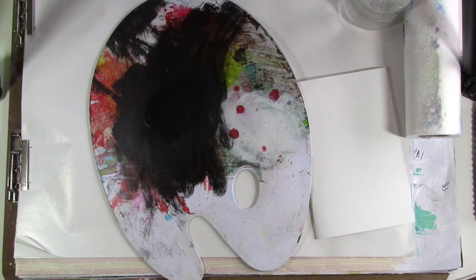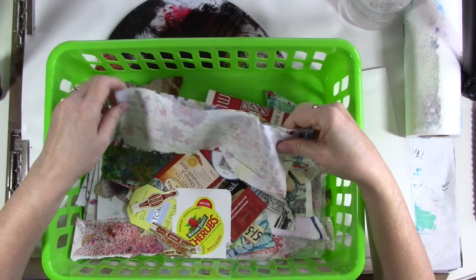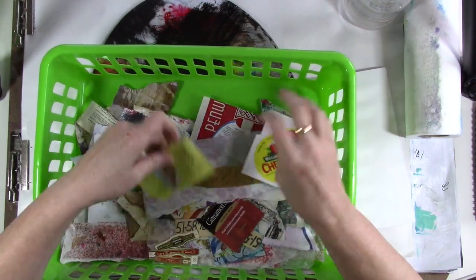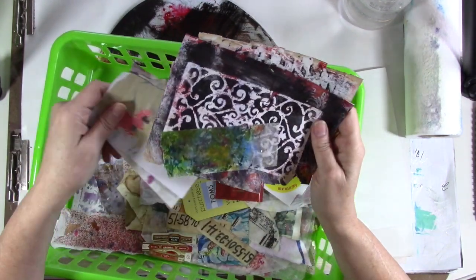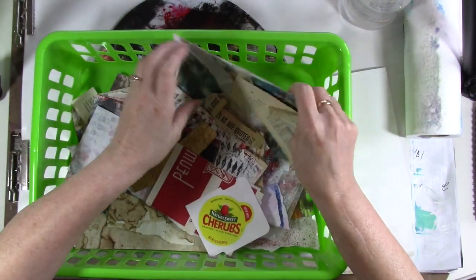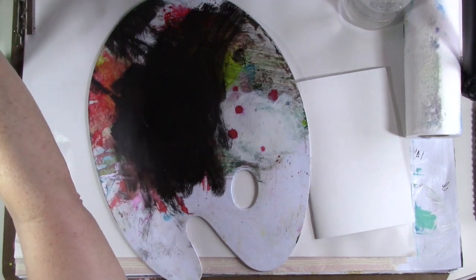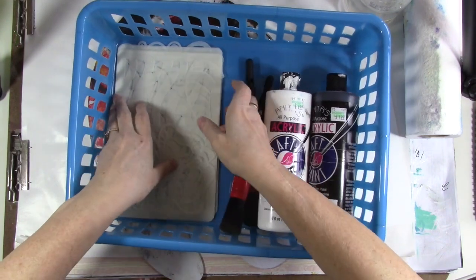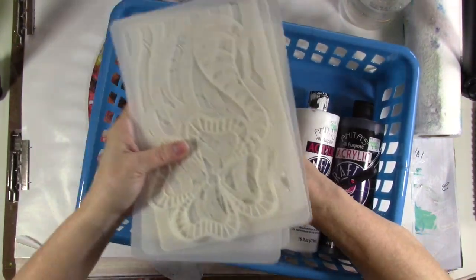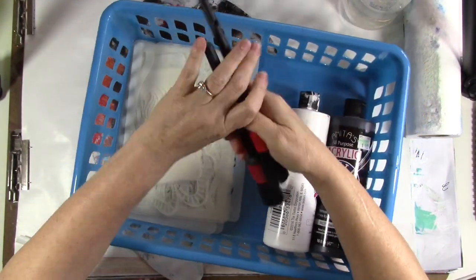Step two is collage texture stuff — scraps and ephemera, just texture, pattern, things of interest. I've got some tissue paper, product packaging, scrap painting paper, and coffee-dyed paper. It's all fairly lightweight — nothing too bulky because I've got more steps to go. After that it's step three: stamps and stencils. I'm going to use my own line of stencils through A Colorful Life Designs. I've got a couple of stencil brushes and black and white craft paint.